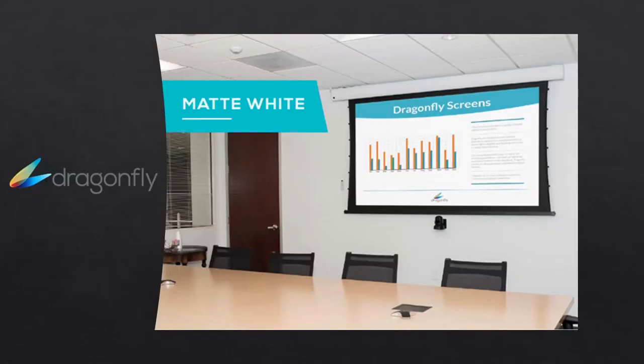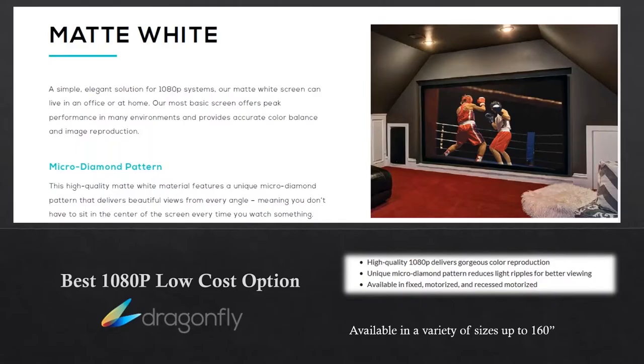Now let's dive into some of the materials. We have samples available of all the materials, so if your customer wants to see a sample to look at the quality or see how it looks in the light, our customer service is able to ship out samples — generally an 8x10 piece of any of the materials. The first one we'll talk about is matte white. Matte white is probably the best value option. It's best for 1080p, it's low cost, it has an elegant design, and it's perfect for office or home.